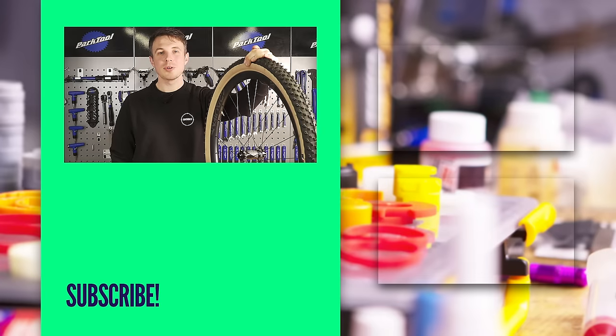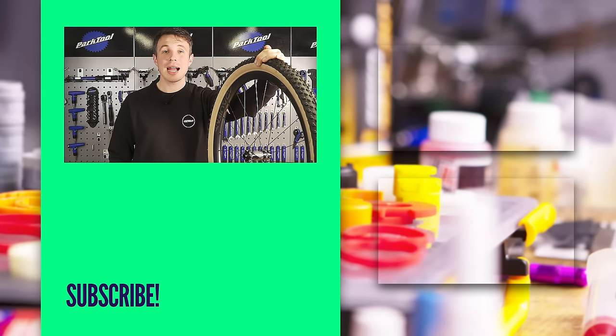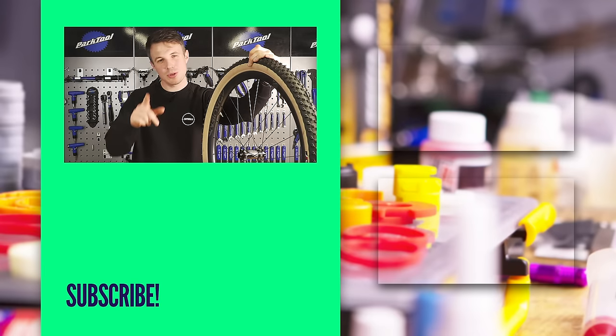I hope that's been informative for you. If you like GMBN Tech and the Global Mountain Bike Network, be sure to follow us on your network of choice — be it Facebook, Instagram, or YouTube. We are all sorts of places. Thank you very much for watching and we'll see you next time.